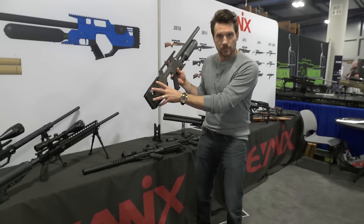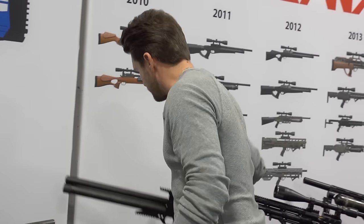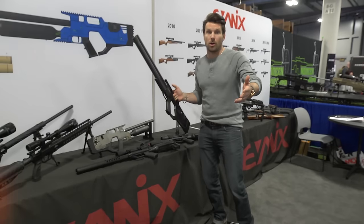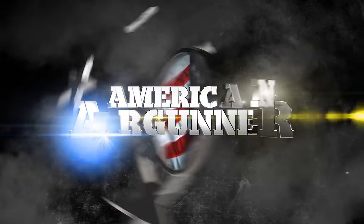It's going to come out in March. There's the design — you're going to see a lot more mechanisms and stuff when it gets done. This is the version with the cylinder. Very cool, very thin, very light. New gun coming from Evonics in March — stay tuned. We'll have it on American Airgun so you guys can check it out.